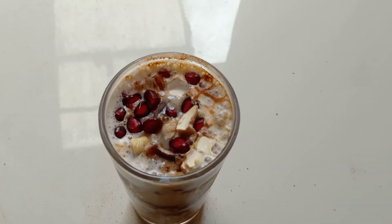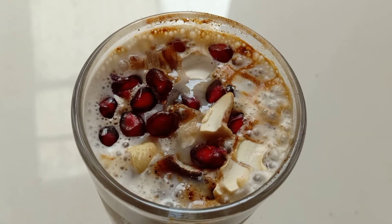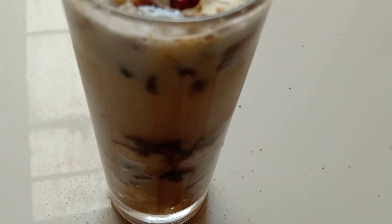We made a little pour. We are ready to eat the dish.